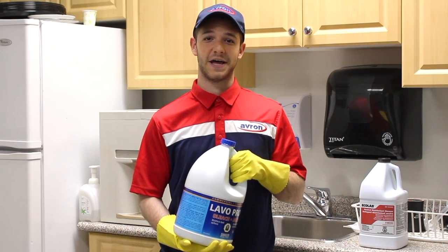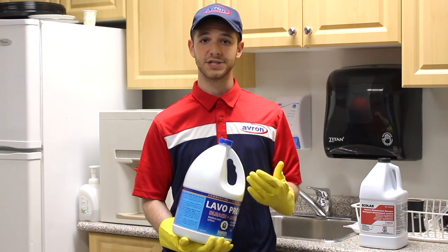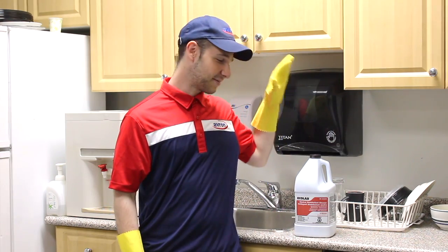Let's talk about bleach for a second. Bleach can be useful in a lot of different scenarios, but the kitchen is not one of them. Whether you're preparing the food, packing it, or eating it, you don't want to take any risks — and Ecolab is a great solution.